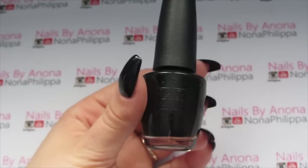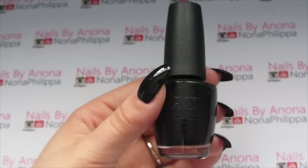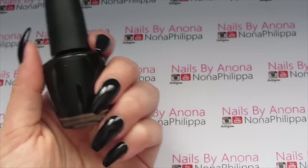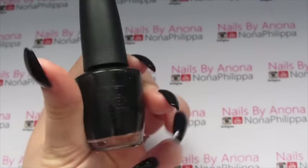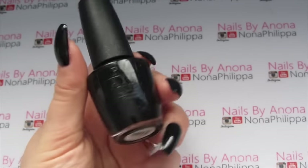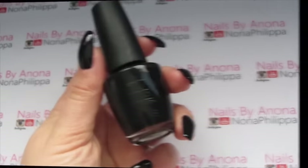For my base colour today I've just used OPI Lady in Black. Obviously you can use any black nail polish that you want, or you can use gel polish or acrylic — completely up to you what medium you're working in, but today I'm just going to be doing it in nail polish.